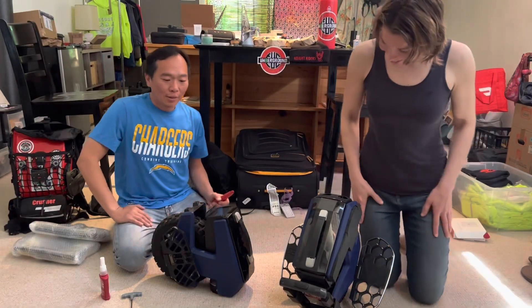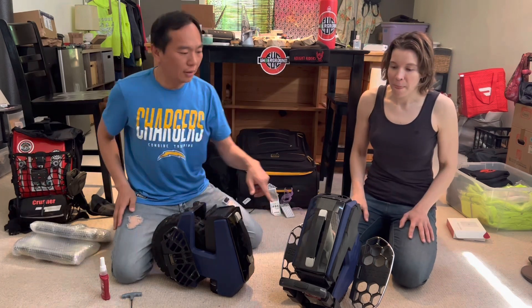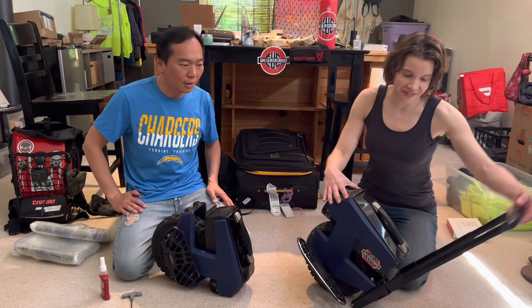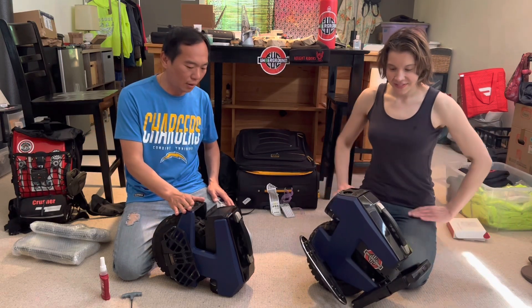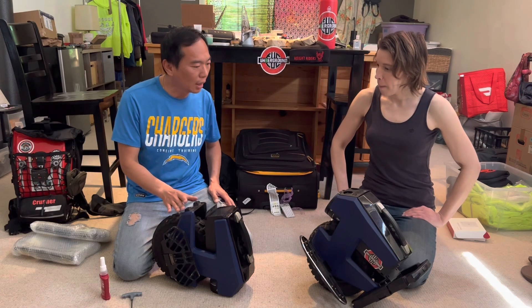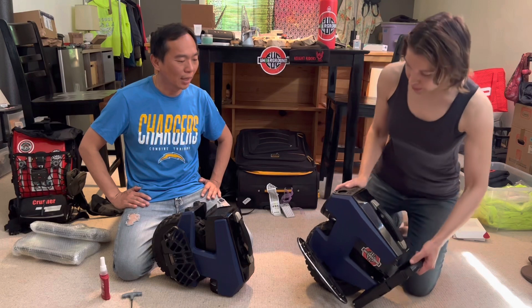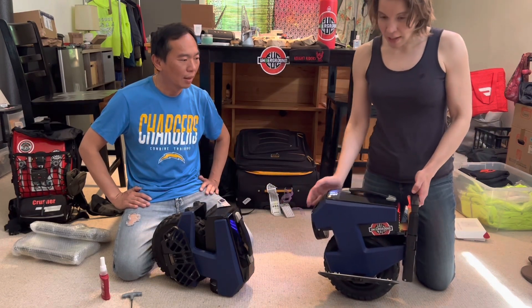Just installed the trolley handle on Jen's M10, and we figured we'd do a video on how to install it on this demo unit. We want to show you how it works — the trolley and the wheel.